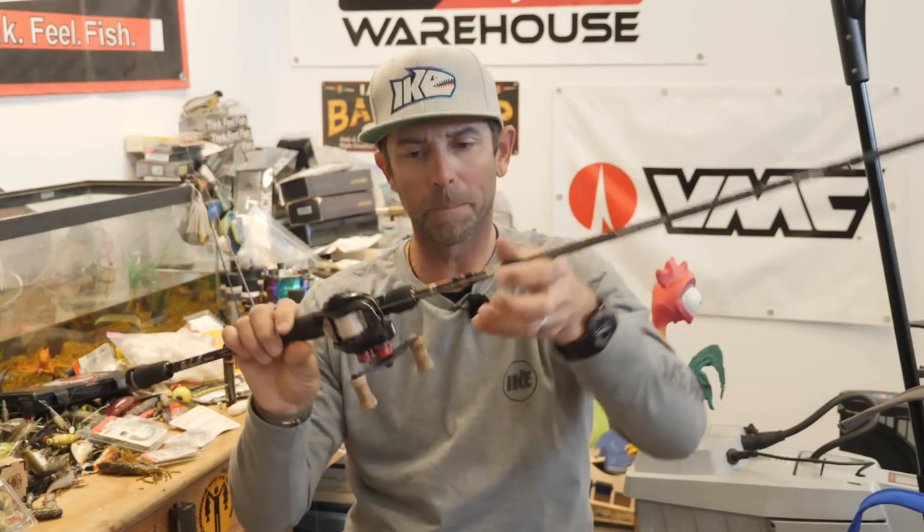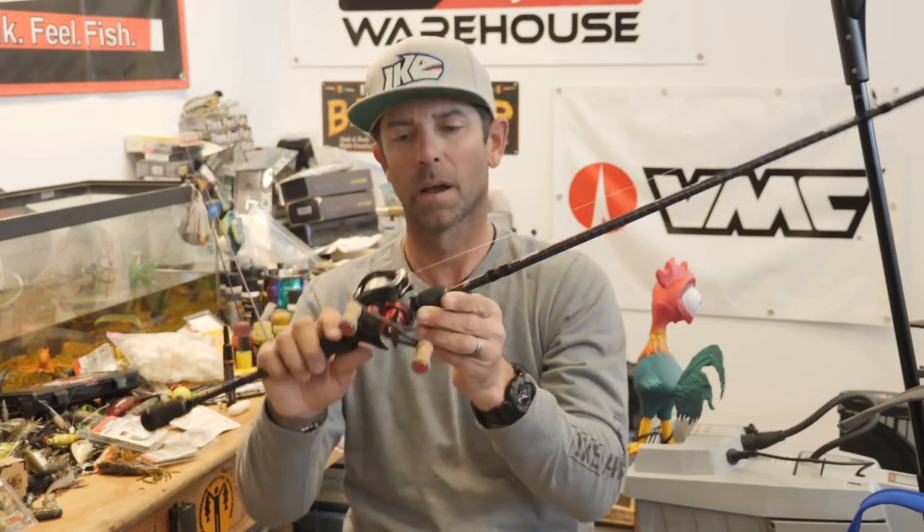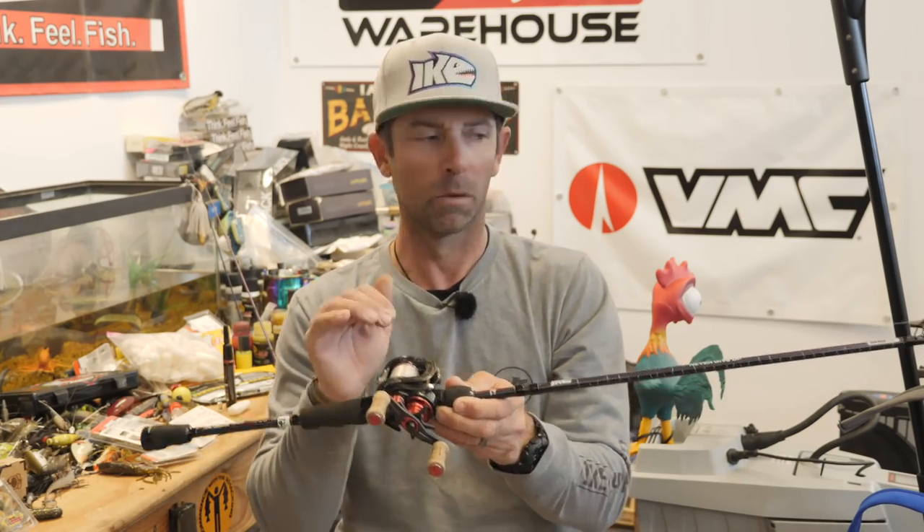Baitcaster — heavier line. I like a seven to seven-and-a-half foot medium heavy action rod. This is a seven foot medium heavy Abu Garcia Ike rod. Fast gear ratio reel — spawning fish love to eat it and run off the bed with it, so I want to pick up that slack. Something that's seven-to-one or faster. This is an MGS Extreme, it's eight-to-one. When I'm fishing it on a casting rod, I'm generally using straight fluorocarbon 15 to 20 pound line.